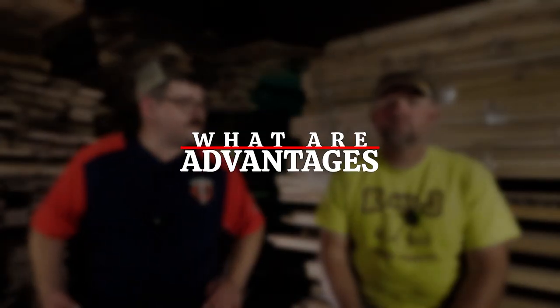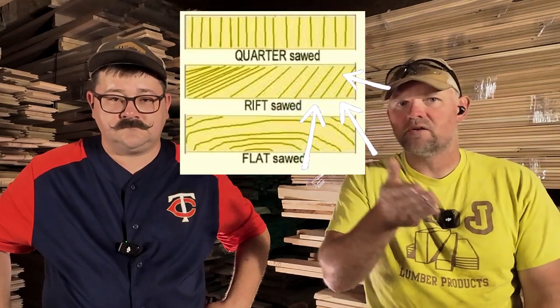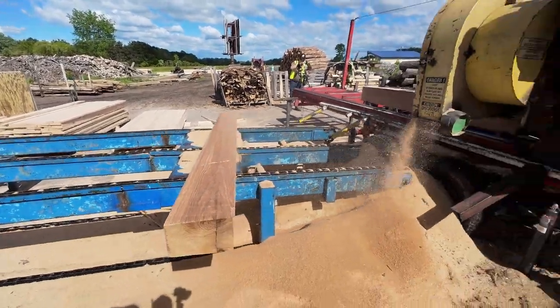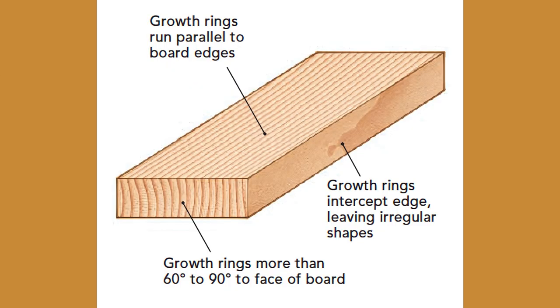So what are the advantages of quarter sawn lumber? In my opinion, quarter sawn lumber is more pretty. Quarter sawn lumber is where your grain is basically at a 90 degree angle to the width of your board. Rift sawn is more like a 45 degree angle — you still have tight grain, but you don't end up with the raised figure or flecking that you'd typically get in quarter sawn lumber. Because of the way the lumber is cut, the grain pattern is perpendicular to the board, and that makes the board stronger.